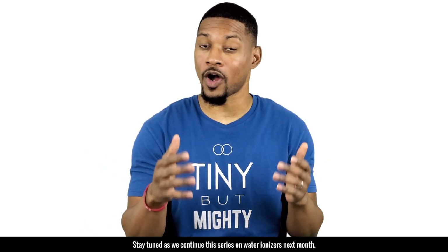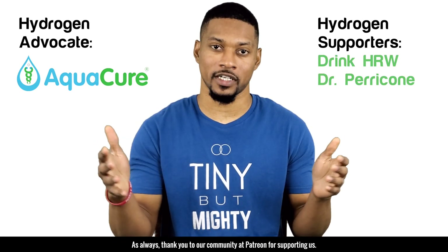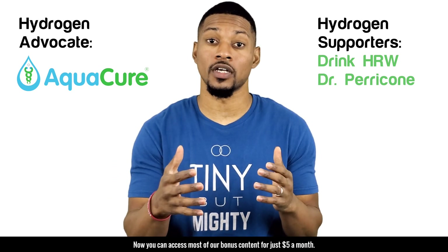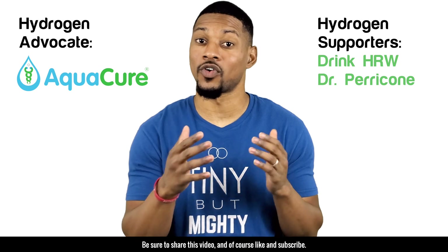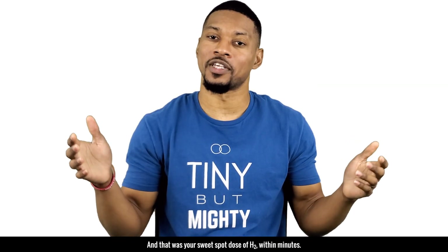Stay tuned as we continue this series on water ionizers next month. As always, thank you to our community at Patreon for supporting us. We've made some changes — you can now access most bonus content for just five dollars a month. Be sure to share this video and, of course, like and subscribe. That was your sweet spot dose of H2 within minutes.